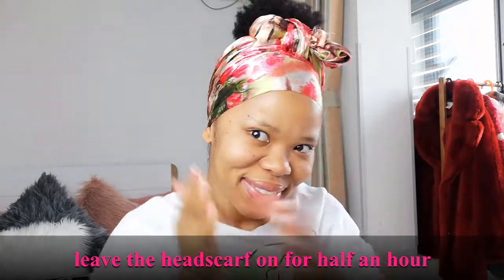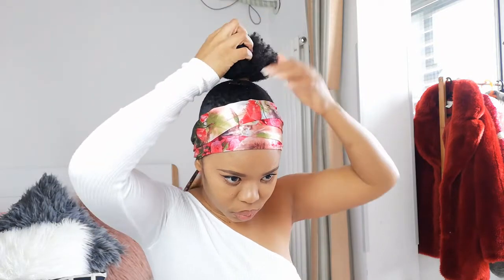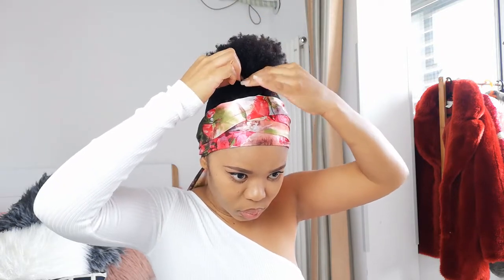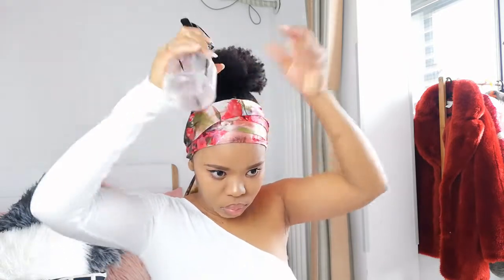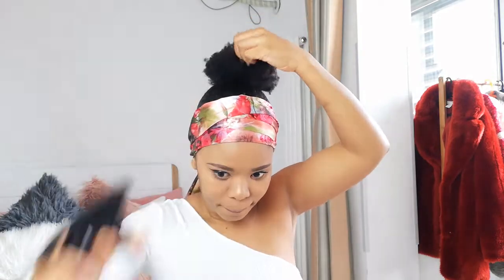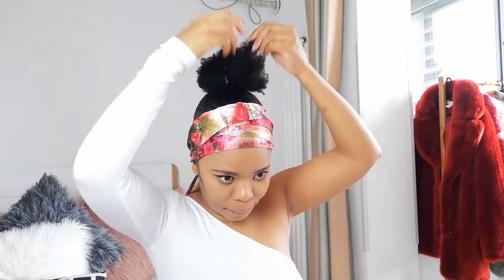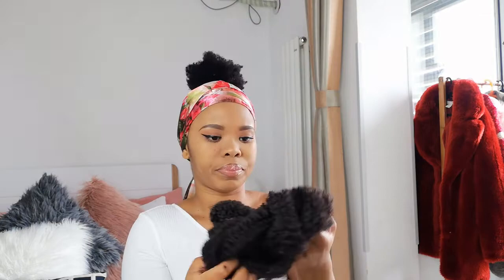It actually took about an hour and a half - I made breakfast, took a shower and all of that. Now I'm back, removing the bobby pin. Just to make sure my hair is still a bit moist before I use my hair extensions, I spray down the bun.